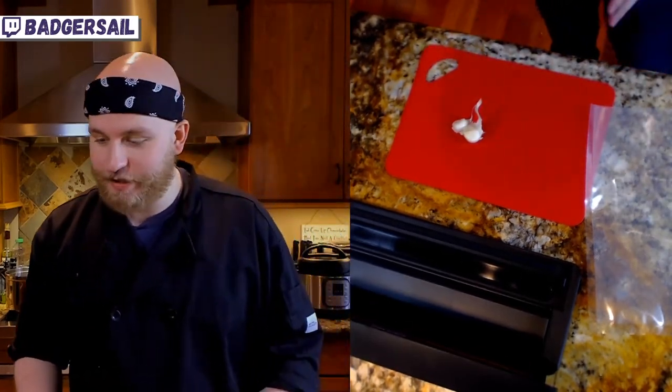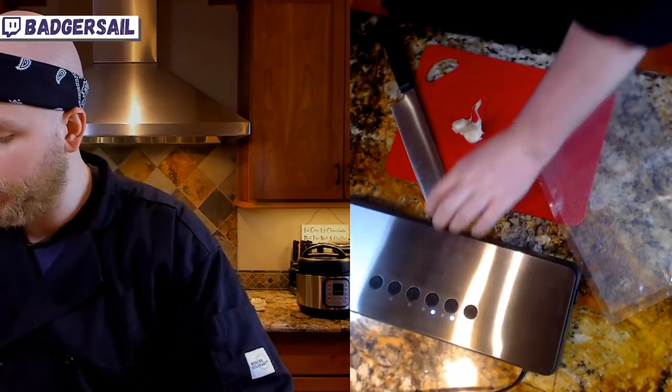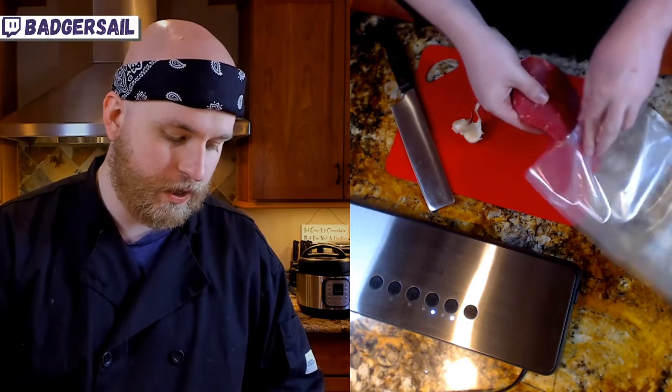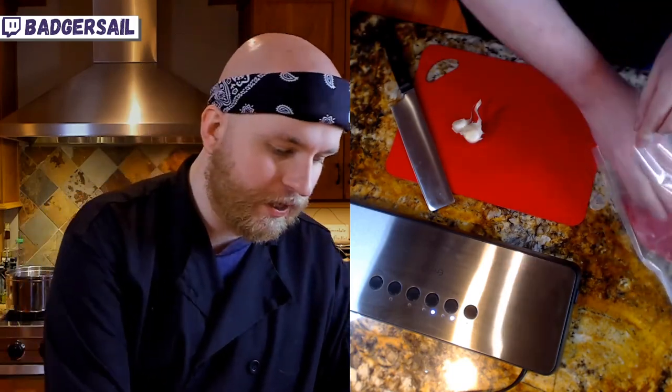What we're gonna do is get a little bit of flavor on our beef. Normally you just slice it thin and serve it, but I want to give it some time to sort of marinate in a little something, just because we're going to be doing a quick broth.